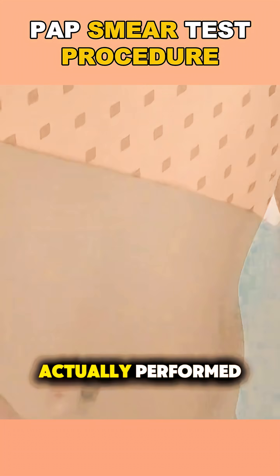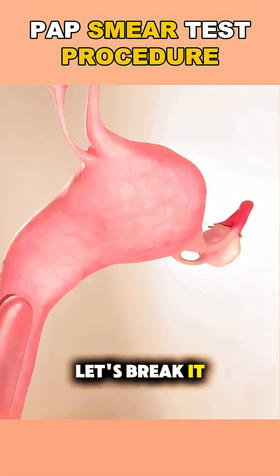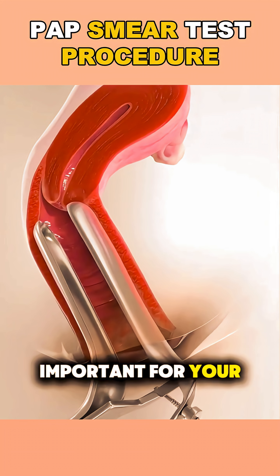Ever wondered how a pap smear test is actually performed? Let's break it down. It's quick, simple, and super important for your health.